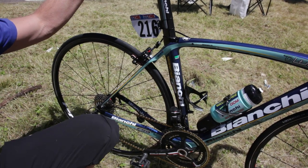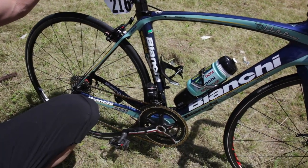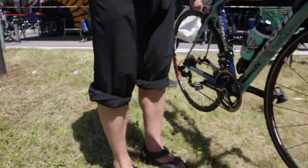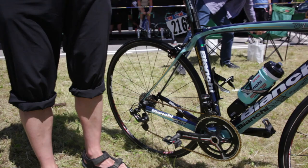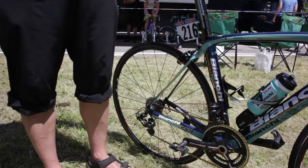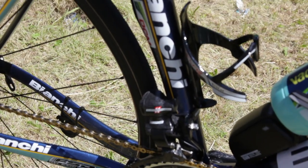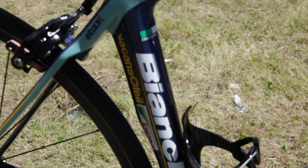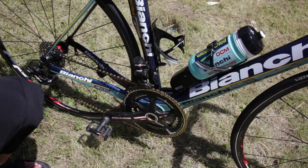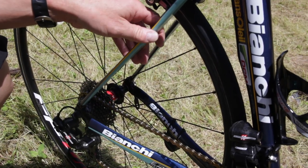Bianchi ultra frame, size 53. He also uses FSA plasma handlebar, FSA brakes, FSA cranks 386, AMC chain, Fast Forward wheels 20 millimeters. Cassette here is 11-29, 53/39, and Campagnolo EPS.